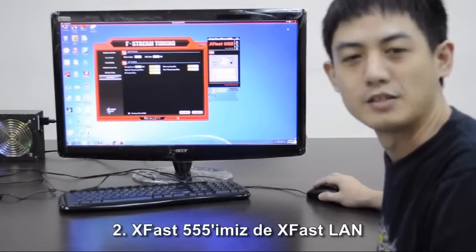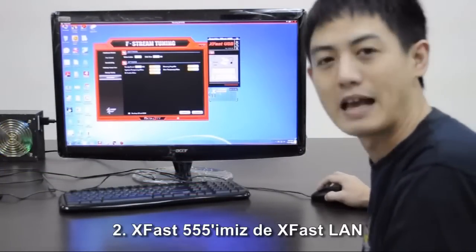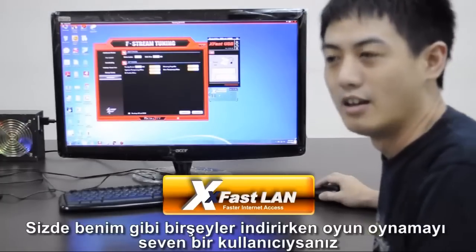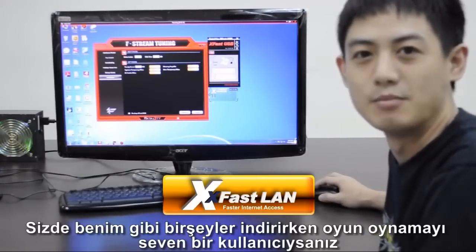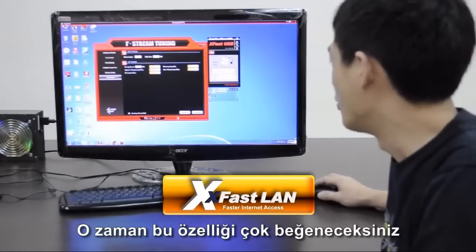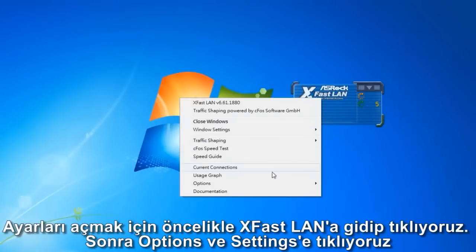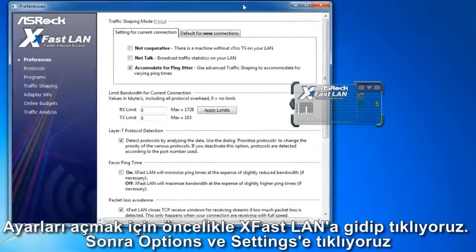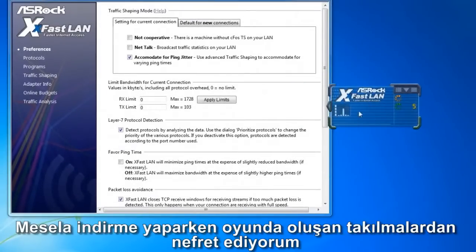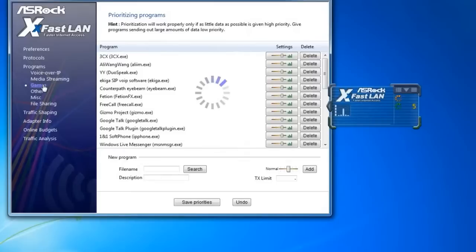The second feature of XFAS 555 is ASRock's XFAS LAN. If you're a user who likes to download things while playing games, you'll really like this new function. First, go to XFAS LAN and click on Options Settings to open it. For example, I hate the latency in games when I'm downloading files.